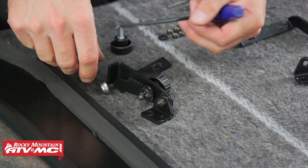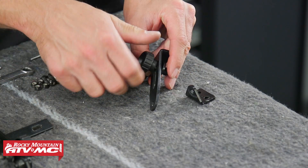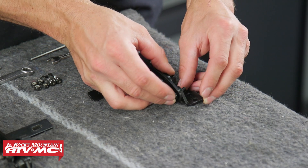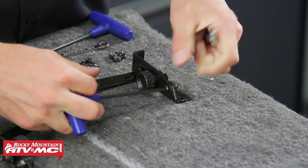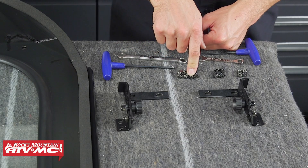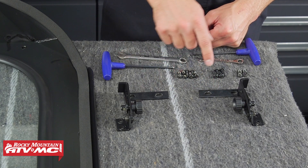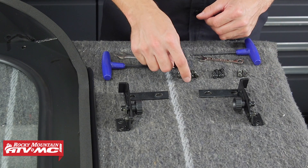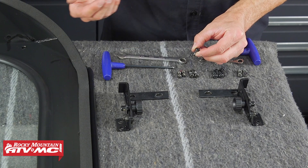This is the left hand bracket; we're going to do the right hand bracket next in the same way, then install the M6 nylock nut on the back. We can place these on the inside of the windshield and get them mounted up. Keep in mind the M5 bolts go through the tops of these mounts and the M6 bolts go through the bottoms with the M6 nylocks. The bolt head side is going to be on the outside of the windshield.